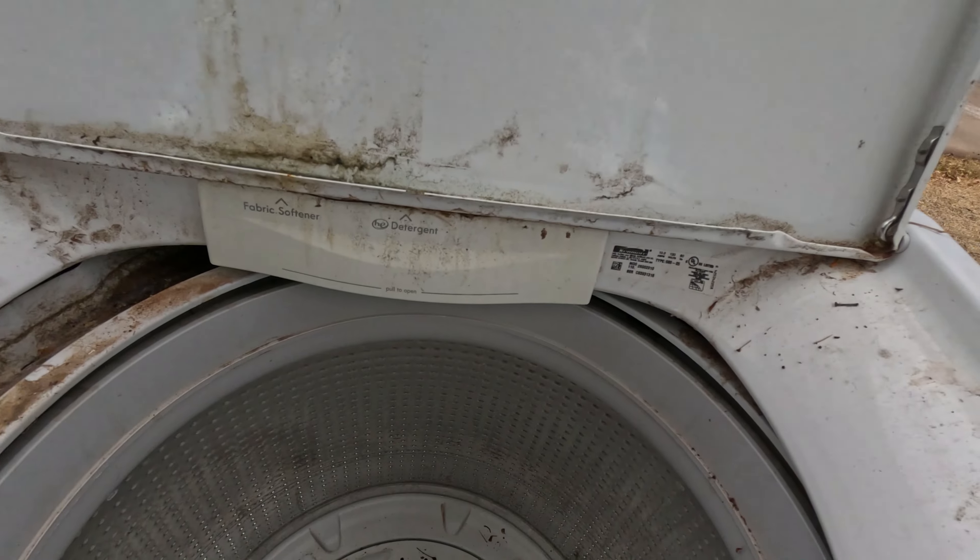I'm going to take this old washer over here and turn it into a fire pit. We're going to see what a pain in the butt it's going to be, but this is what we've got to work with. Maybe all these plastics will come out. We're going to see what happens, but we're going to make a fire pit.